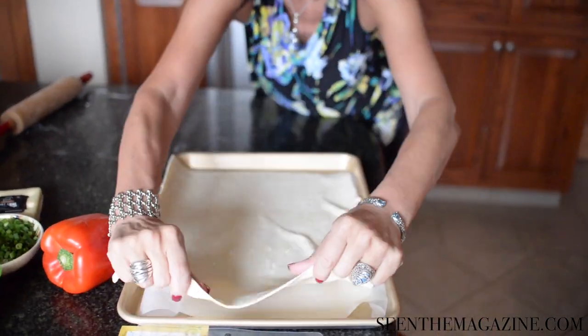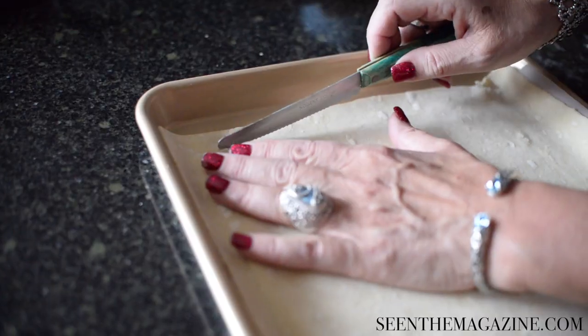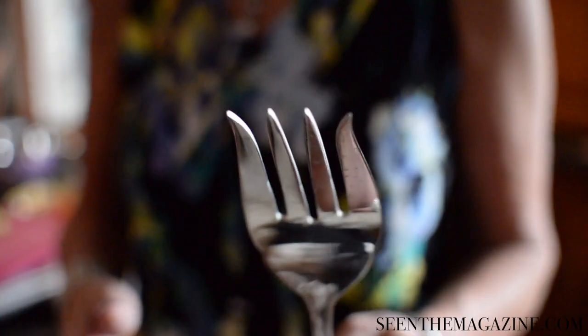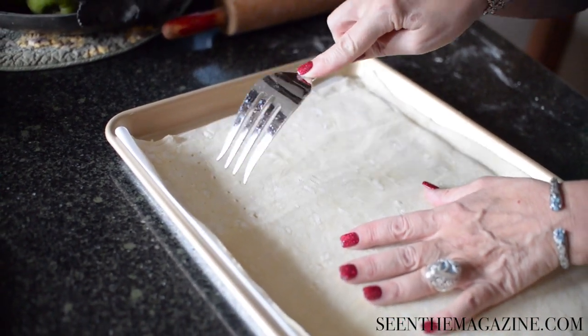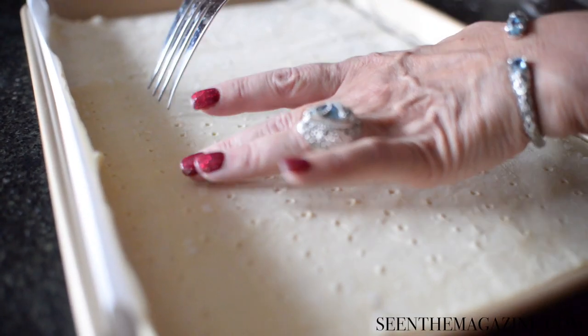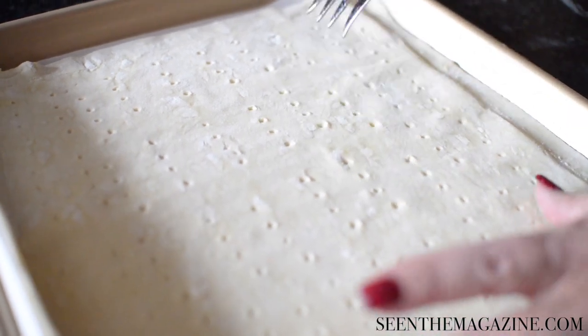When you are satisfied, take a sharp knife and about a half an inch from the edge, take the blade and simply score it all the way around. Then use a large salad fork — you can use any size fork you want — and prick holes all through the bottom, all through the inside, not the edge. The reason for that is if you don't, it simply rises into a big ball and it will be really difficult to work with, and your pastry will not turn out very well.